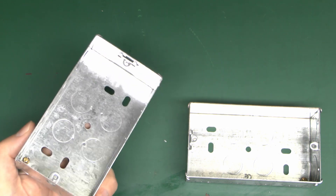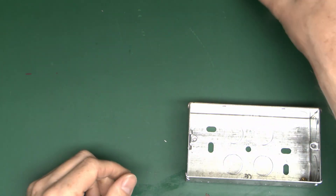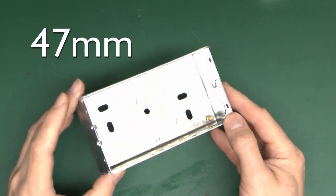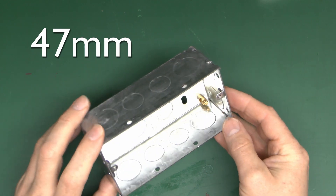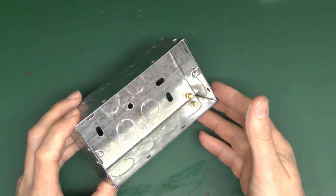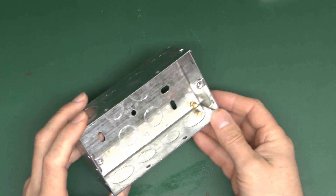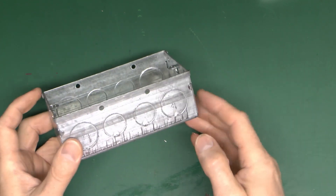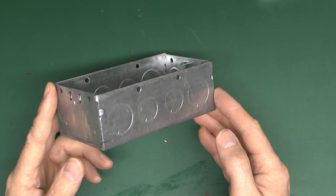35mm is pretty much the standard dimension for doubles, because it gives you that extra depth for wiring, flat sockets, and various other things people may want to fit. You can also get 47mm double boxes - this is an example of the double version. If you've got large conductors such as 6 or 10mm², it's probably a good idea to fit one of these, as it gives you that extra room in the back to get the cabling in.